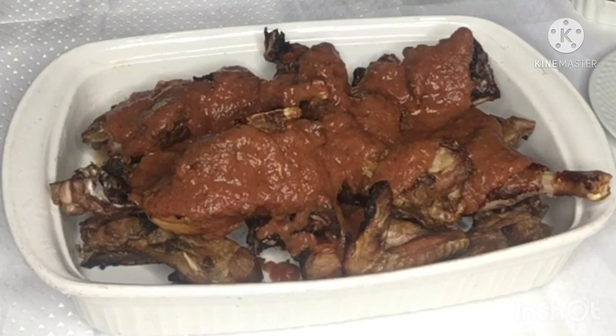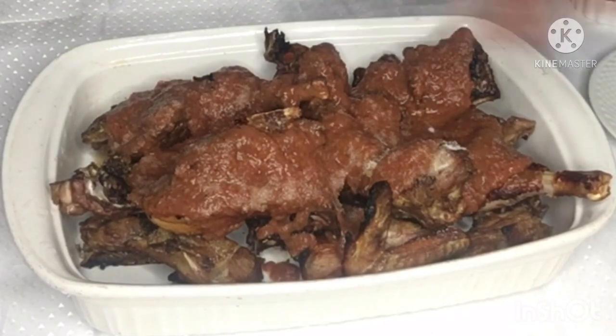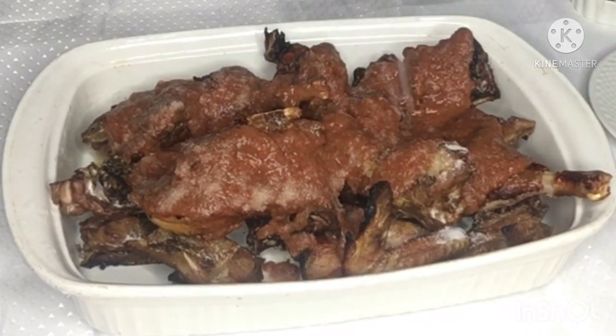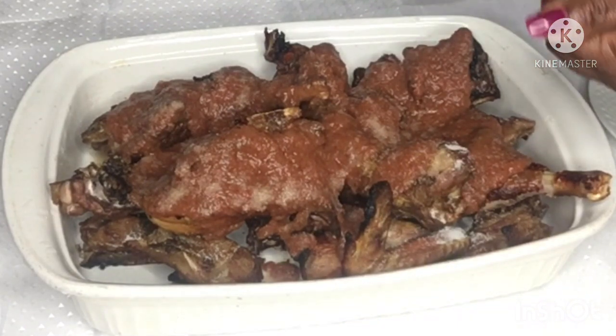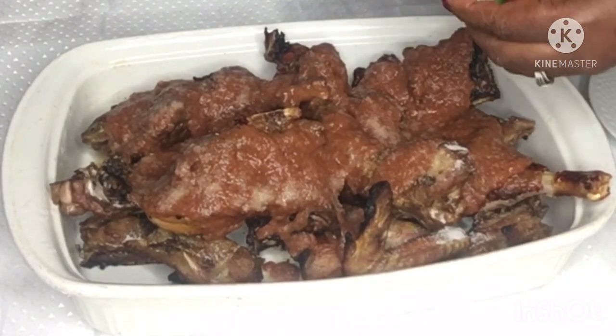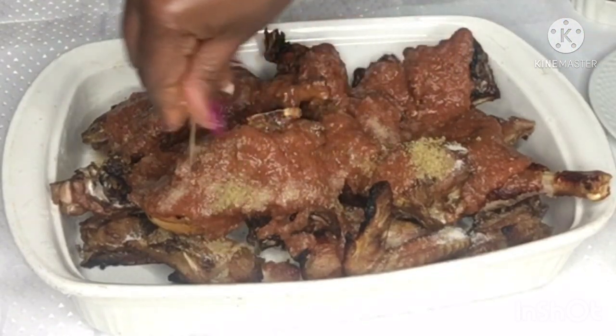I'll go in with my salt, my nut cube, and my palm oil. I'm adding the palm oil at this stage because I'm using the oven. If you are using a stovetop, go ahead and heat up the oil a little bit, then fry your grilled chicken in the oil before adding the rest of the ingredients — that is the proper way to cook Kati Kati. But there is nothing wrong with doing something different.